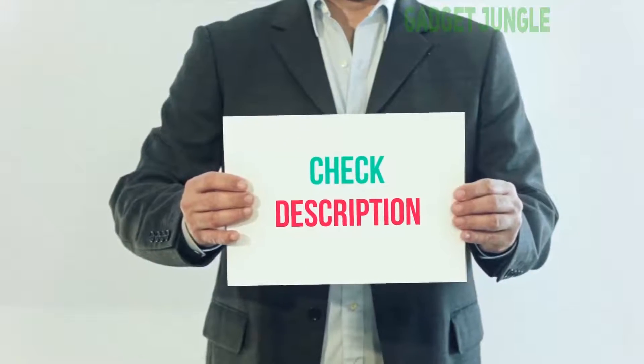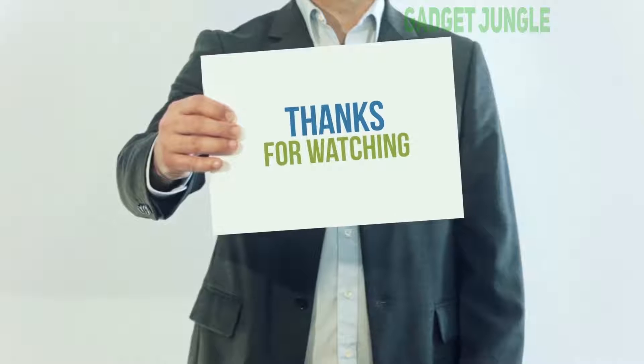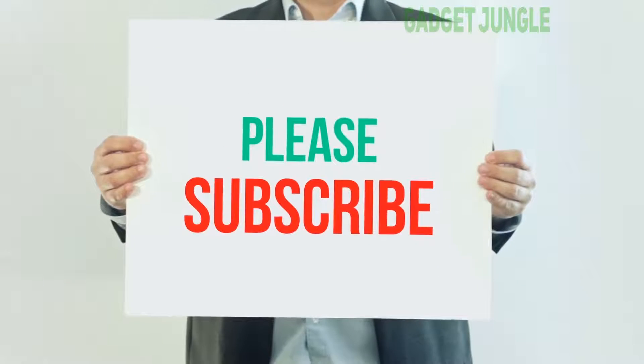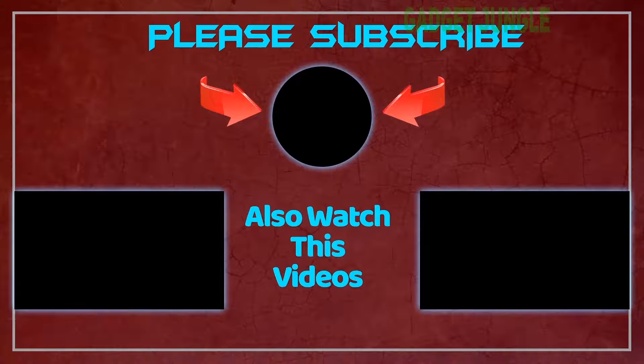I have included this product link in the description — you can check out this link for more information and the latest price. Thank you so much for watching. Please subscribe to my channel, share this video, and don't forget to hit the like button. I'll see you next time.